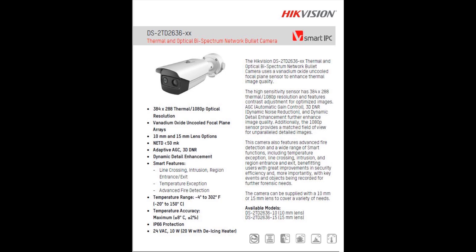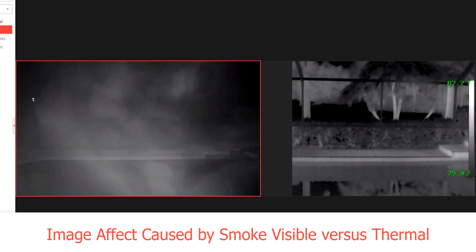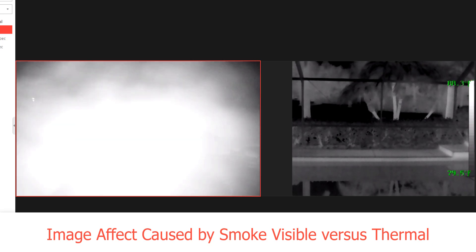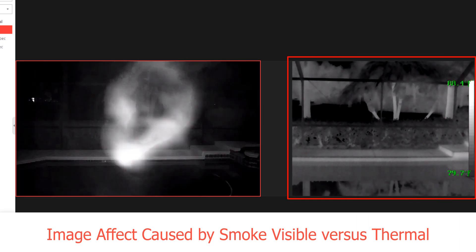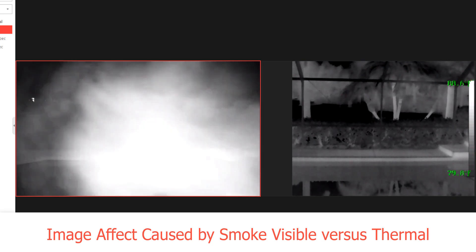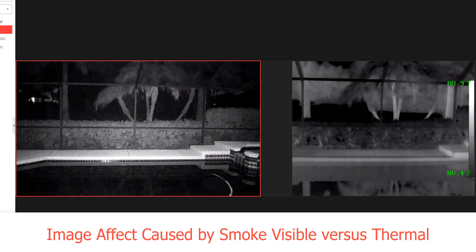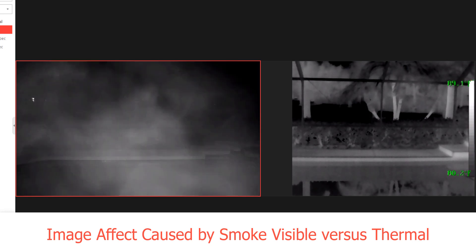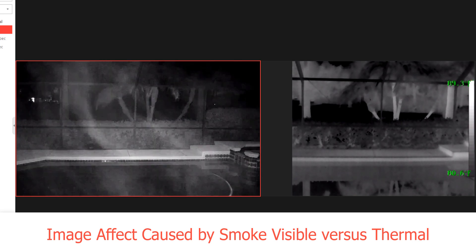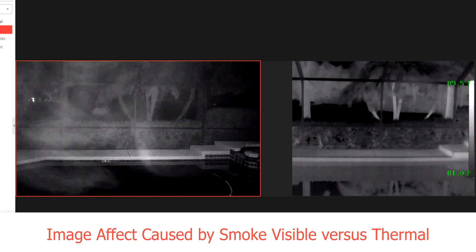Let's start off by looking at what happens when smoke is introduced into a scene with both a visible and a thermal camera. As you can see on the left side the smoke impairs the visible scene but has no effect on the thermal side whatsoever. Thermal cameras can see through smoke and certain densities of fog, but there are certain types of gases — CO2 is an example — that can obscure a thermal image. Depending on the application this could certainly be an advantage of having both a visible and a thermal camera available should smoke be a factor at a particular location.